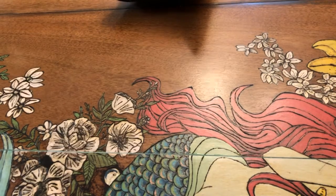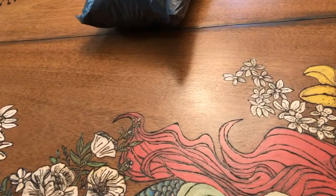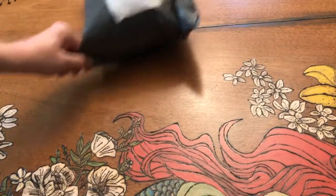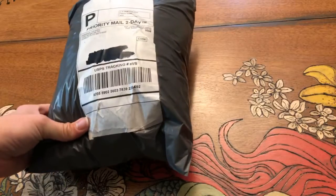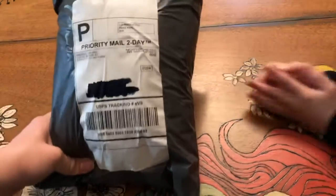Hello! We're doing another unbagging, unboxing, whatever you want to call it. And I am eating — is that an Airhead? Airhead. I'm not sure what this is, we'll see. What's up there? A poster. Anyway, we're doing an unbagging.